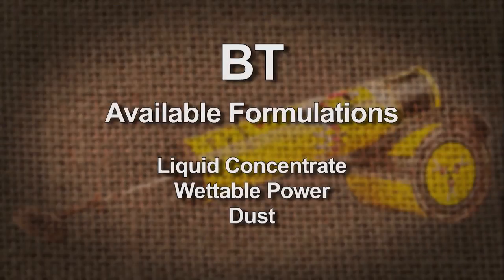I want to talk a little bit about different formulations of Bacillus thuringiensis. It comes in a liquid formulation, a wettable powder formulation, and as a dust.